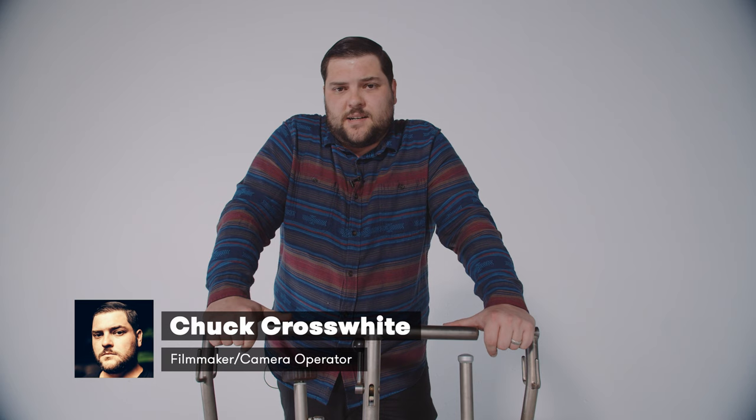Hey everyone, Chuck Crosswhite here at Premium Beat. If you haven't seen my last video, you can find it here where I talked about manual focus and I also gave out tips for people who were looking for AC work. This week I wanted to stay in the same vein, but shift my focus to something else — and I decided on dollies.